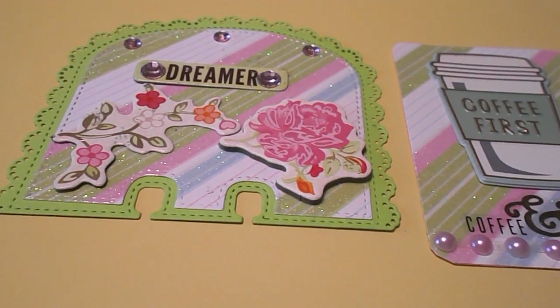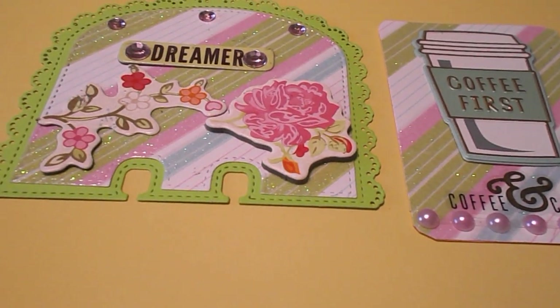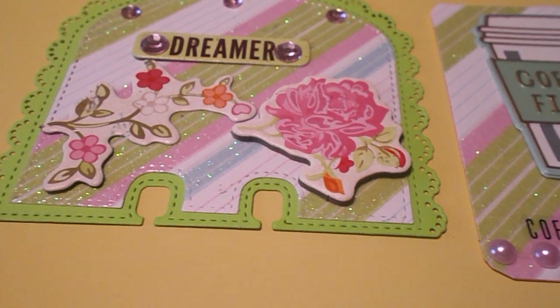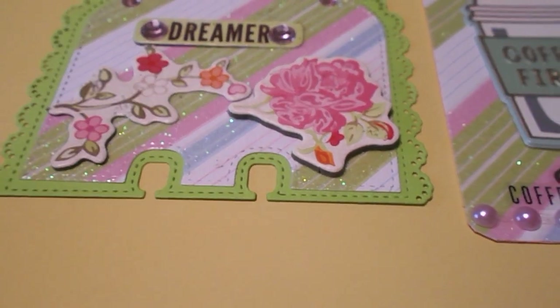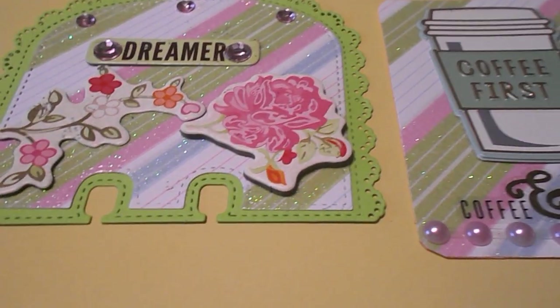Hello everyone, this is Crafty Grandma here with you this evening. Today is Thursday and it's the open collab for ATC and MDC cards. I did make a couple and I'd like to share them with you.